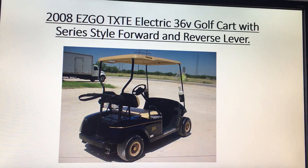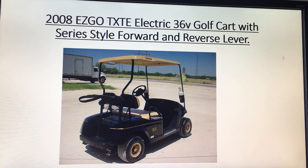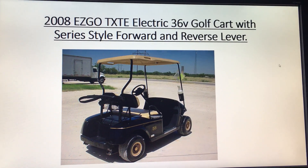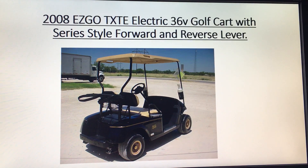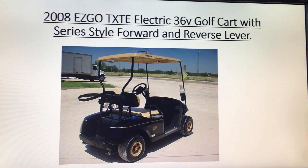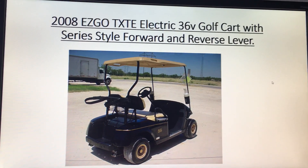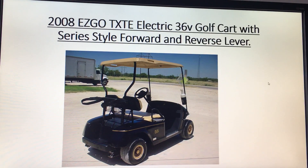Hey guys, this is Dave from the Wackadilly's website. I was changing out my stock controller for my 08 EZGO TXT electric golf cart and it was really hard to find information on it, so I'm going to tell you guys how to do this.